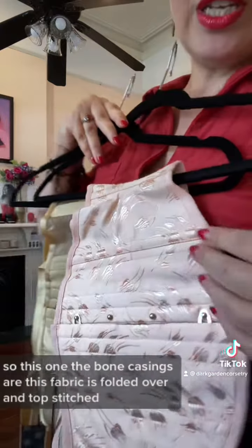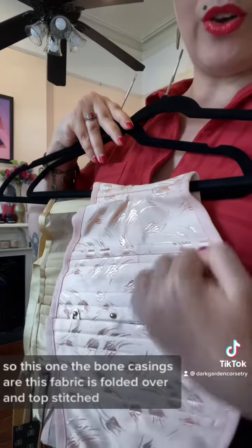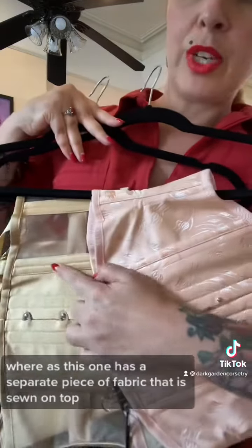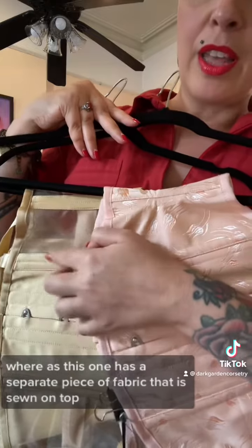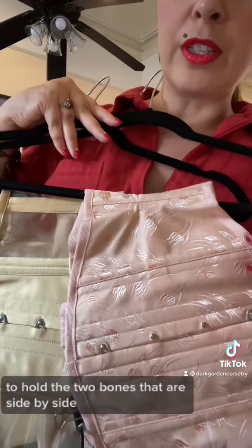On this one, the bone casings are made where this fabric is folded over and top stitched, whereas this one has a separate piece of fabric that is sewn on top to hold the two bones that are side by side.